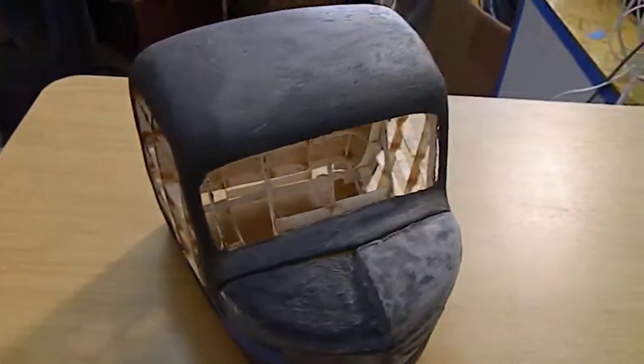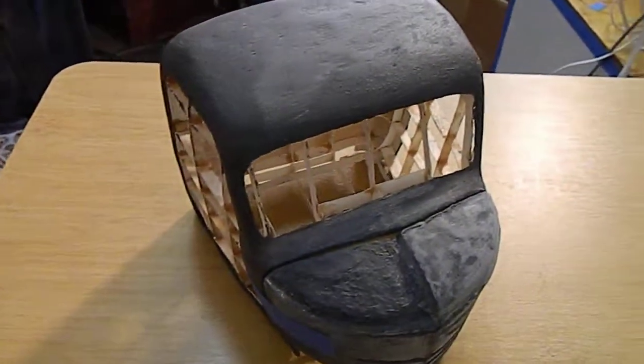I wanted to show you an update on my Jeepers Creepers truck that I'm working on. I'm actually holding the camera again, so let me show you a couple quick things and see what you think. Here is the truck so far.